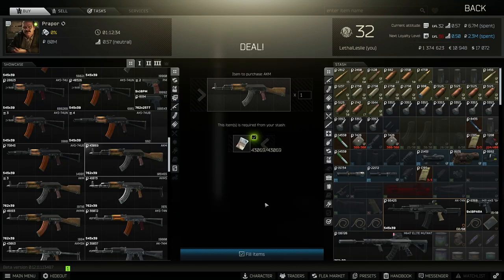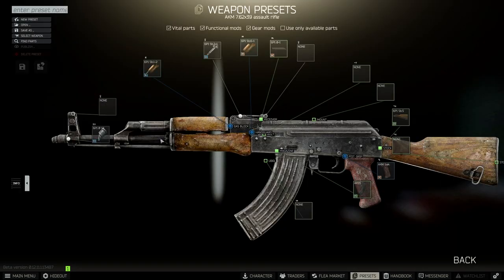First off we need to get our hands on the weapon. I buy mine off the flea market — it's going to cost around 43,000 rubles. So once we have the weapon, all that's left to do is mod it to the specifications that the mechanic wants.